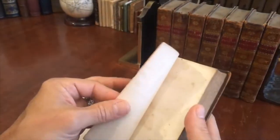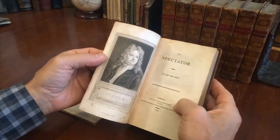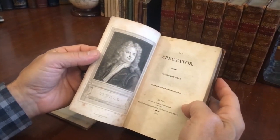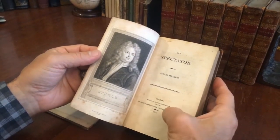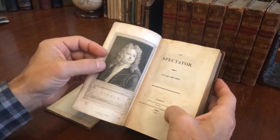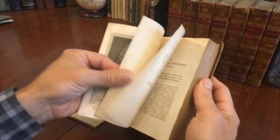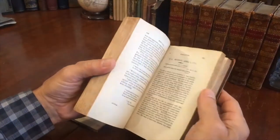It's pretty interesting that someone chose to write the specific date they acquired the set. There it is — printed by Charles Whittingham, who is a well-known and highly regarded printer. 1803. There's a stipple engraved portrait frontispiece of Steele, the author, and we see that the book itself internally is clean, tight, and sound.